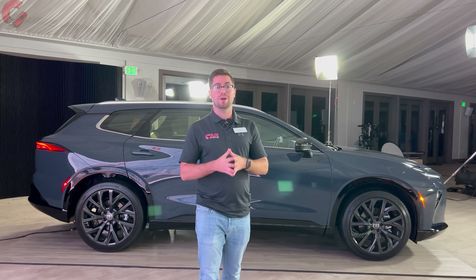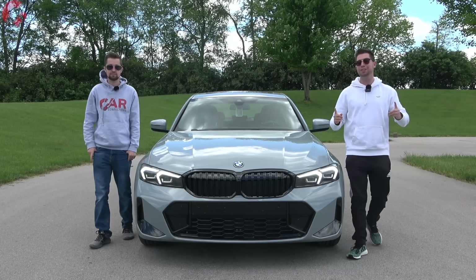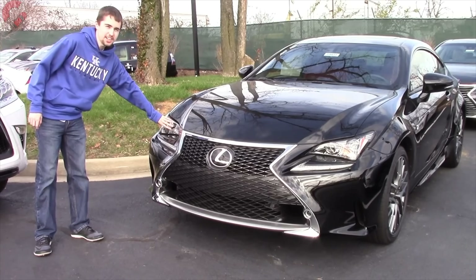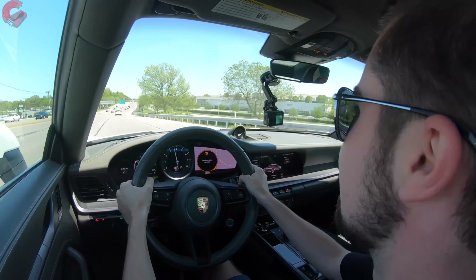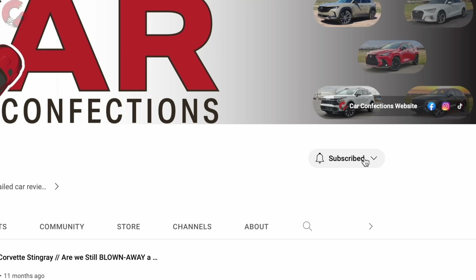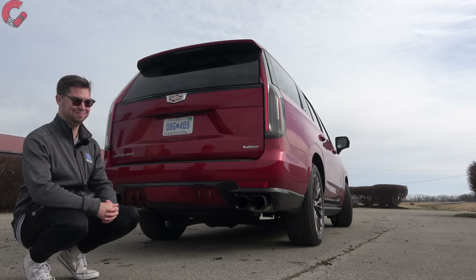That wraps up the Crown Signia on the outside — let's check out the inside. And if you're new here, we're brothers and we've been reviewing cars since we were 12 and 16. We may be young, but we love cars, and we'd love for you to subscribe and be part of our Car Confections family.